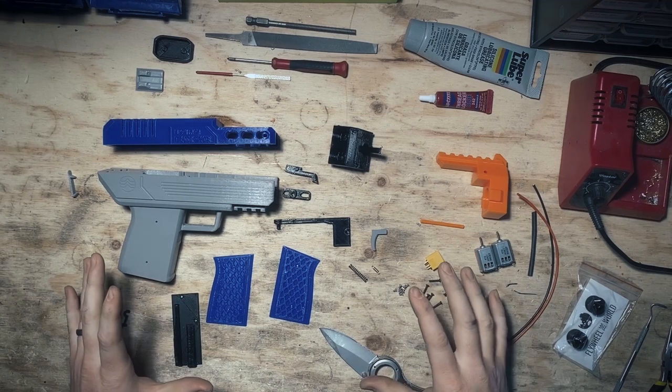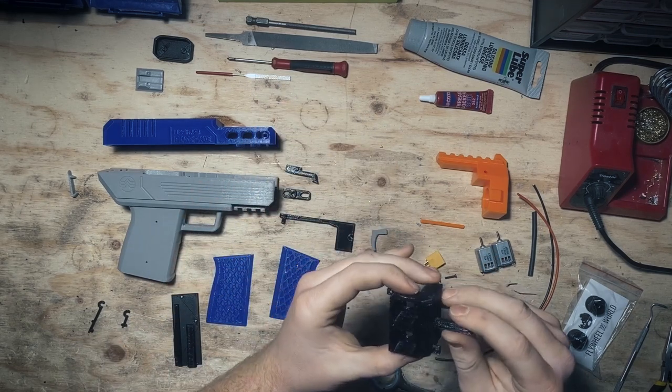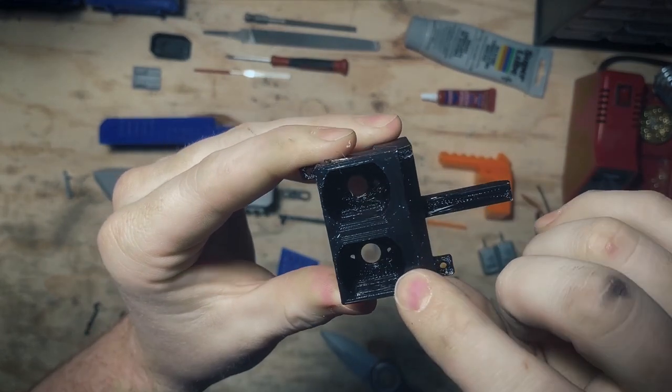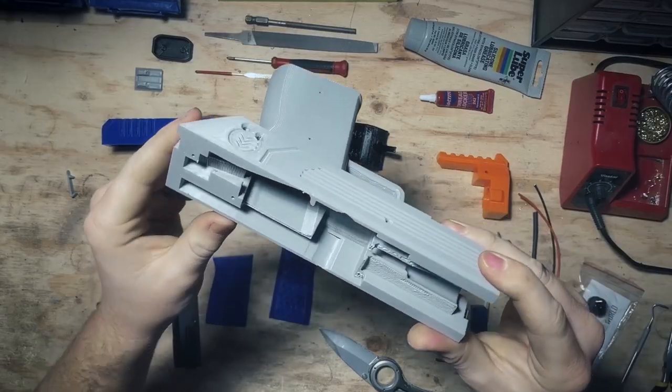Now that we've cleaned up the parts, I want to talk about a couple things to look out for. Firstly, here in the cage — we'll talk about this more as we solder — we just want to make sure that these holes for the honey badger motors are nice and cleaned out. Sometimes they can be a little bit hairy in there.